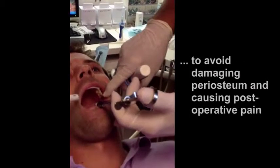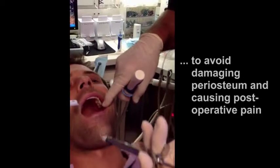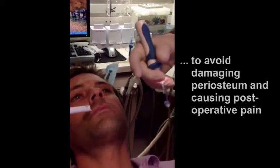The problem with going in obliquely is that you can tear the periosteum. Even though you'll get anesthesia, the patient will have a lot of post-operative pain because periosteum is not vascular, so it takes longer to heal — kind of like hitting a nerve.